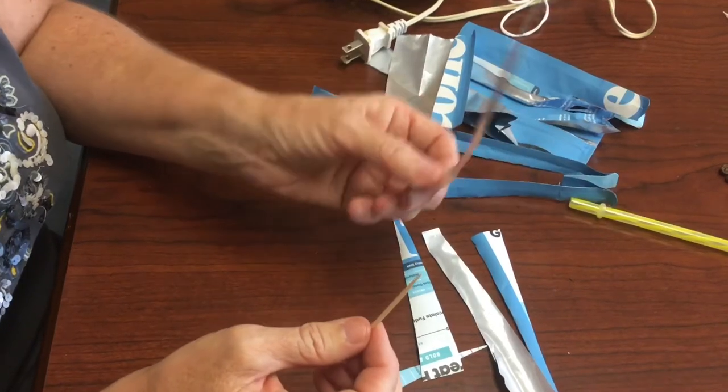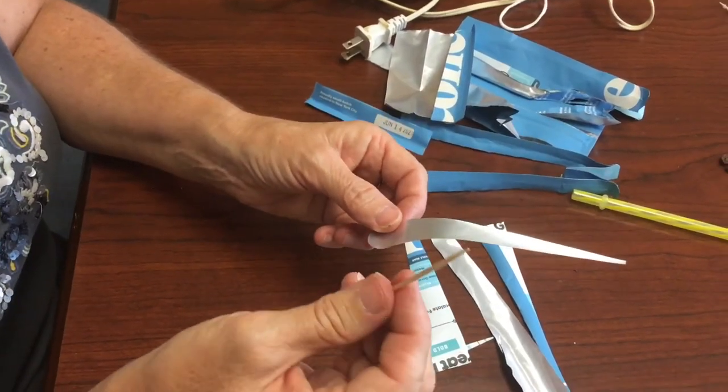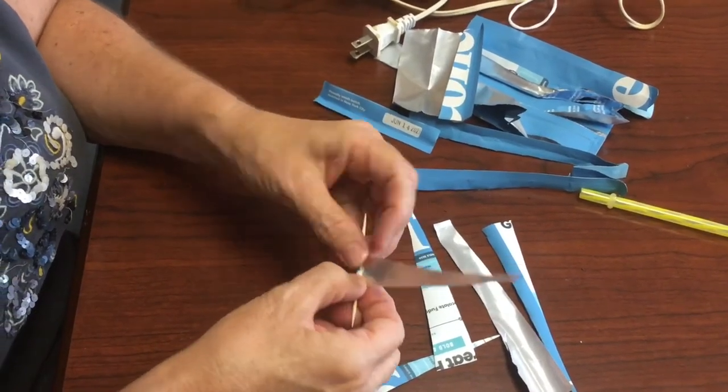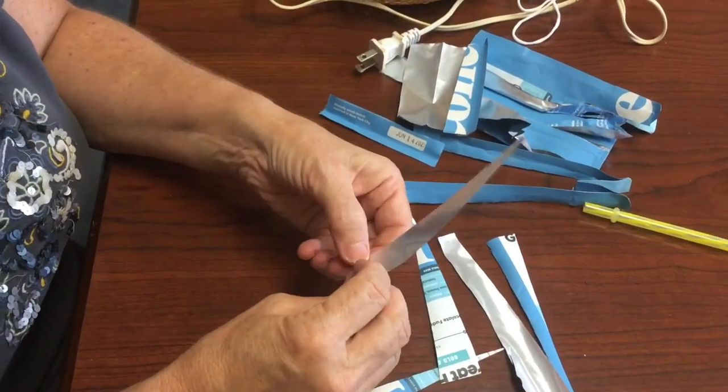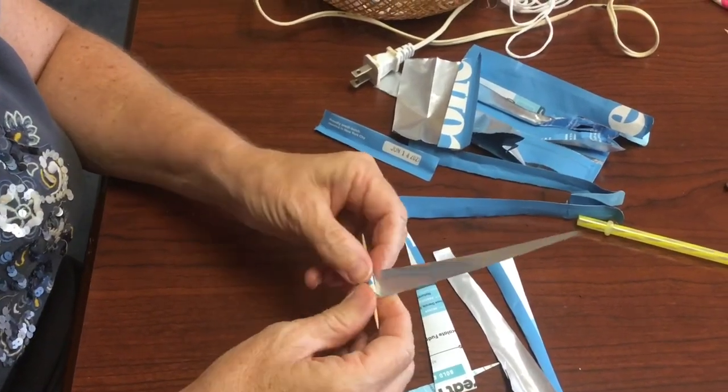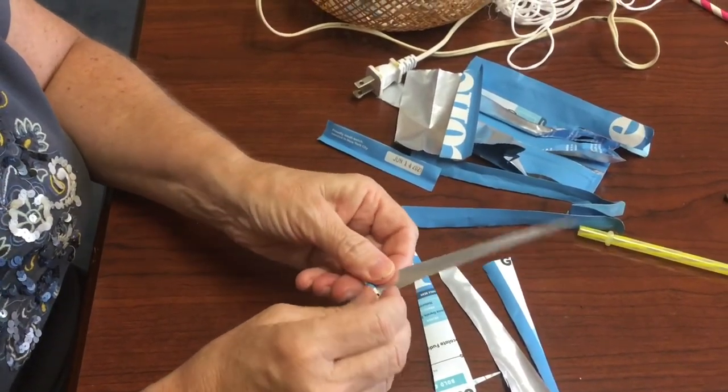So the first thing you do once you have your strips is you're going to take the item that you're wrapping it around — which I'm going to use a toothpick — and then you just wrap your strip around the toothpick. And that's going to make your bead.